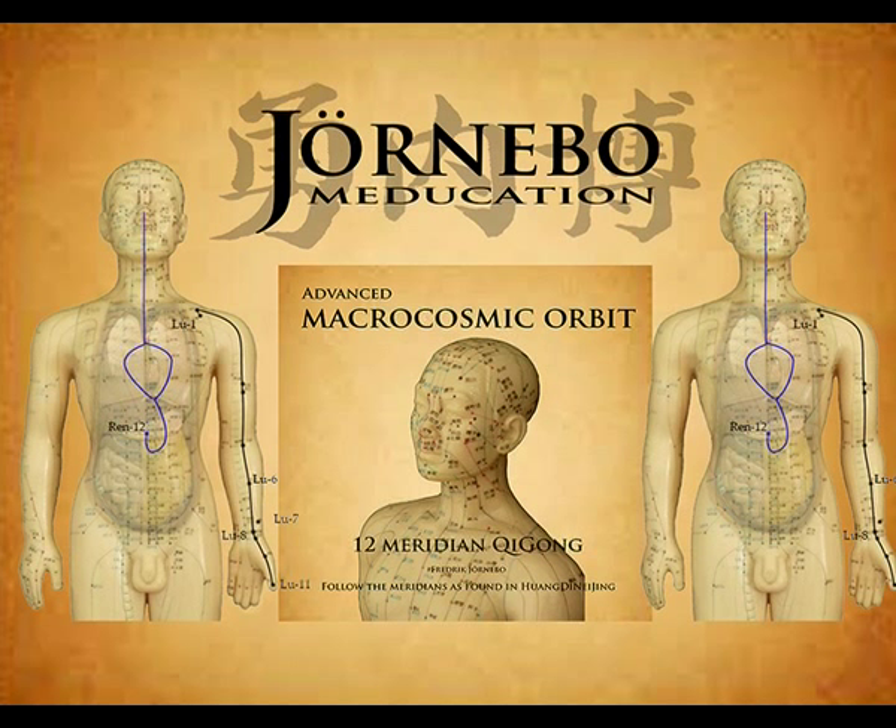From Ren-12 it descends and links with the large intestine. Feel the energy fill the large intestine with a bright white light. From the large intestine, it ascends to the upper orifice of the stomach, and food qi from the stomach and large intestine is distributed through the meridian to the lungs. Let the lungs also get filled with the white light.